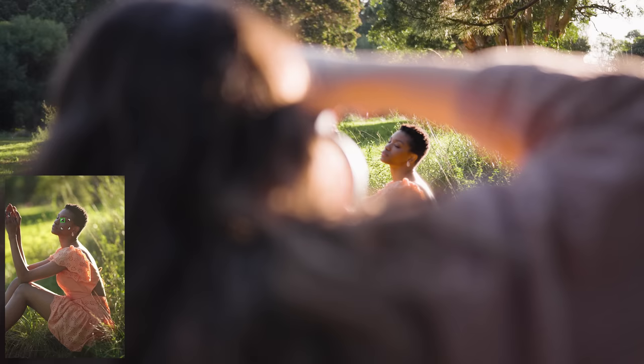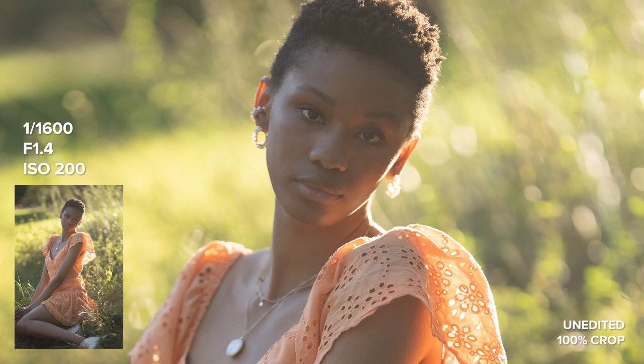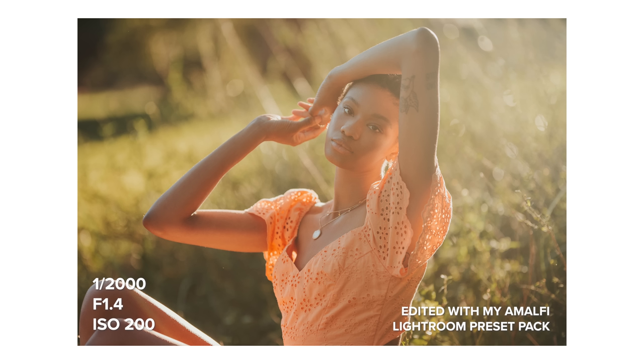I edited all these photos with my Amalfi Lightroom preset pack, which I'll leave linked down below if you want to get it for yourself or see some more before and after photos. I thought it suited these images so well, and I really love how they turned out.